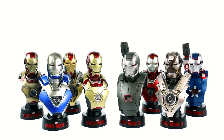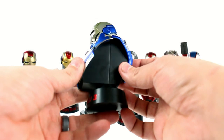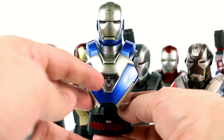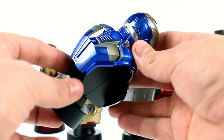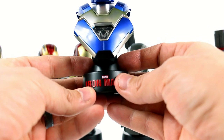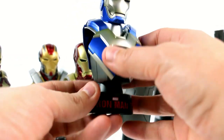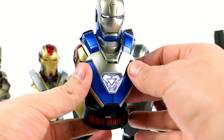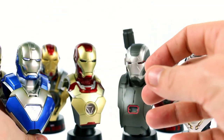Up first we have the Iron Man Mark 30, otherwise known as Blue Steel. Blue Steel is a really awesome looking piece that really makes me excited and hope that they do make a full figure in the future. Really gorgeous detail — he does have a slightly different arc reactor, more rectangular on the outer section. The paint job is seriously incredible and the molding is really nice. All of them come with this Iron Man 3 stand down here. Flipping the switch, you can see that the arc reactor and the eyes both light up. I really love this piece — maybe it's just the blue, but I think it's very cool.